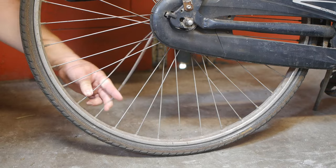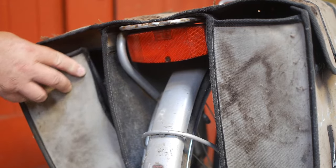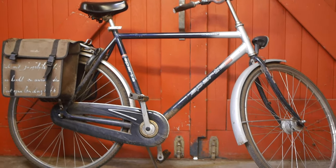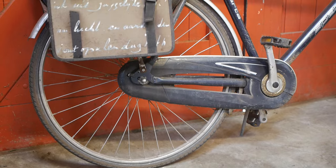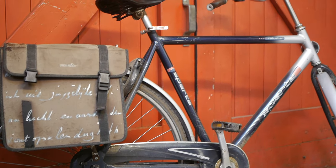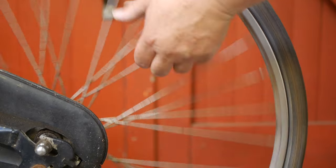This is the bicycle that I use for most of my shopping — my favorite bicycle at the moment. As you can see, it needs some maintenance: I need to stitch up the panniers, replace the front tire, replace two spokes, and perhaps do some other stuff. So let's start by taking out the rear wheel.